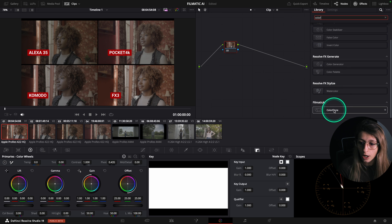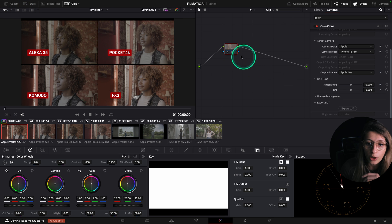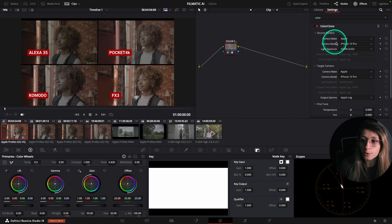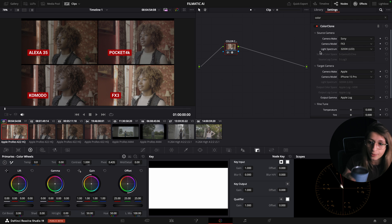To apply the plugin, I go to my library and type 'ColorClone,' then drag it onto the footage in the effects tree and label the node 'ColorClone.' I set my source camera — in this case Sony — and the camera model is the FX3. I leave the light spectrum at 3200 Kelvin since it's an interior shot.